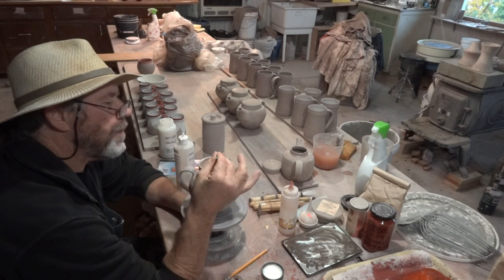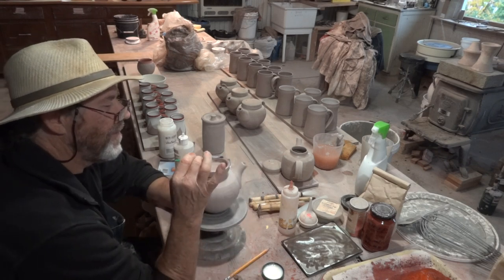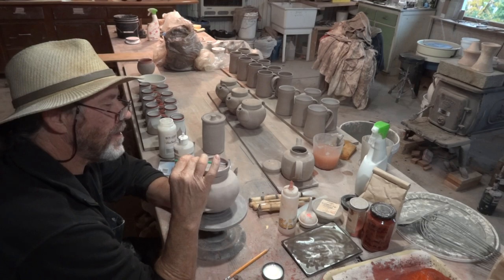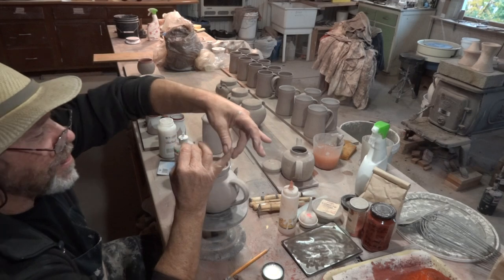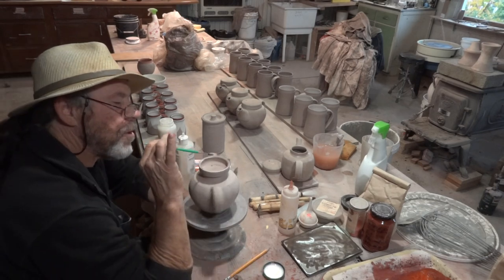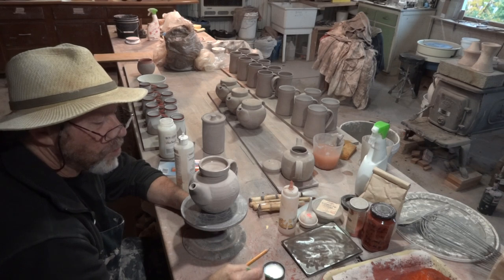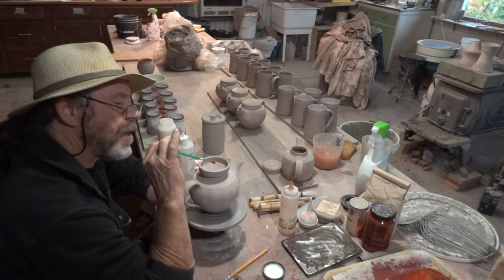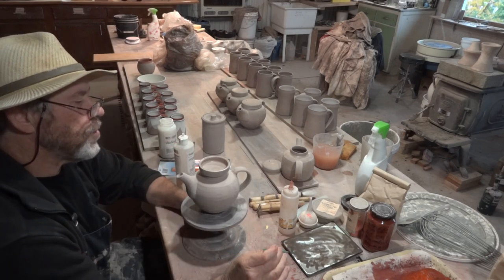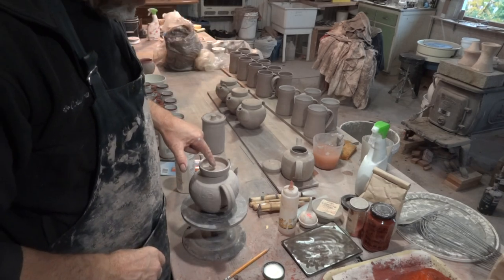You might be asking yourself: why do you do all this, Simon, what a lot of fuss and bother? I ask myself the same question. Notice how I'm holding the brush with my pinky finger — all those years of drinking tea. There have been times in the past with bisque ware when I'd be doing this and thought, oh I can't be bothered to wax it, I'll just glaze it and clean it off afterwards by scraping it. Having done the lid — let's just show you the lid.